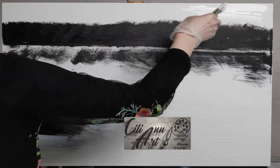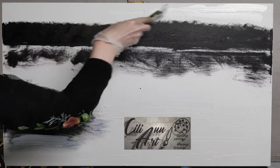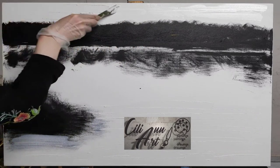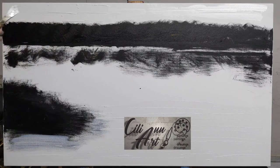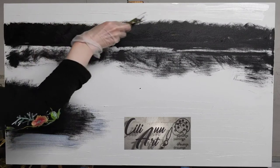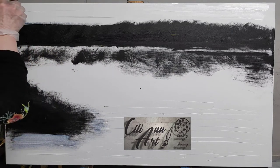Here is my palette knife with some thinned down white paint — Titanium white. Titanium white is the color to use; it is a bright white, it's archival, it's opaque, and that's the color you want for your paintings. You add a little bit of linseed oil or liquin until you reach a creamy consistency, and I find the palette knife works best to put an even layer all over.